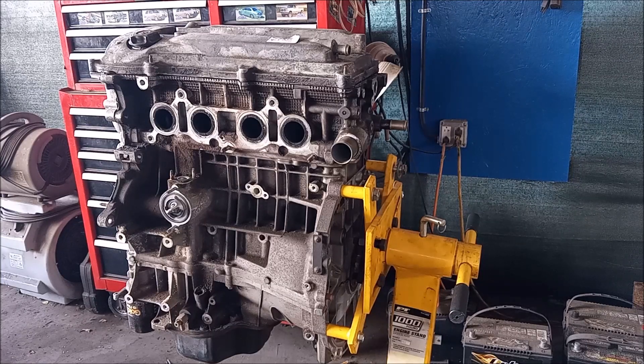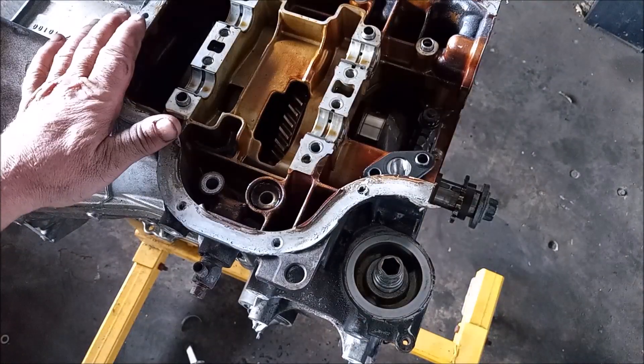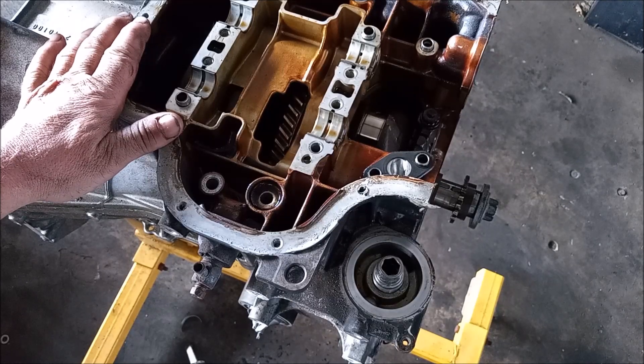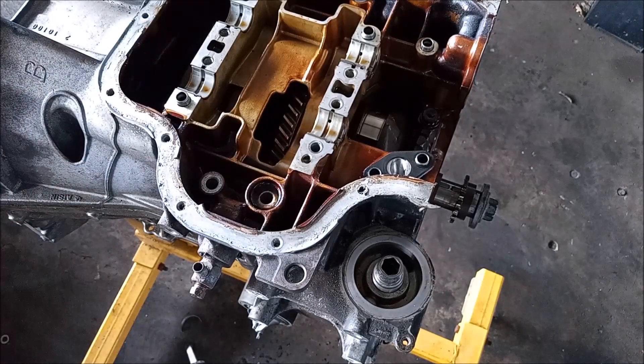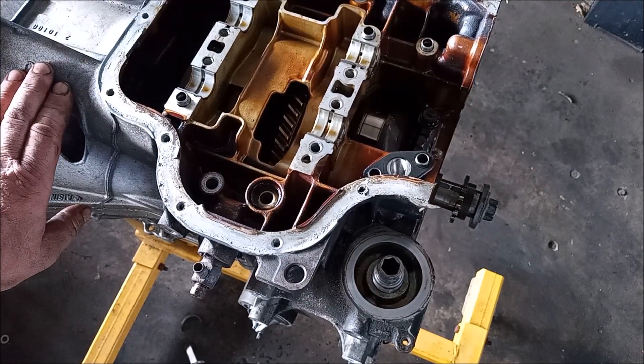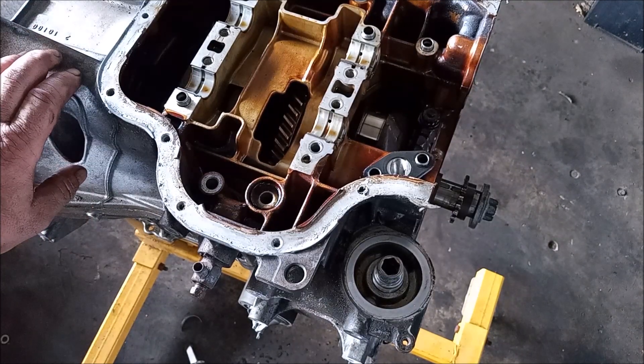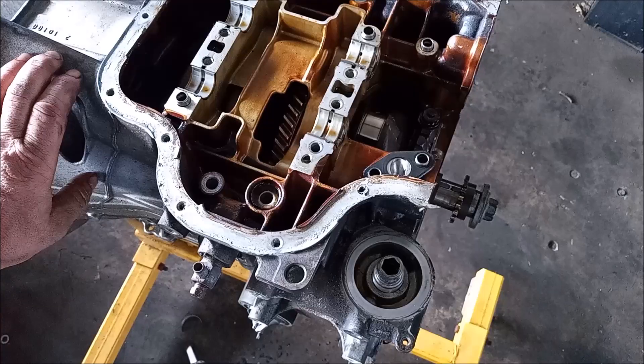Hey, this is Frank. We are looking at a Toyota 2.4 liter 2AZ-FE four-cylinder engine. This is a quick tip about this engine. It's found in a wide range of vehicles like the Highlander, Camry, RAV4, and the Scion TC first generation. If you ever have to disassemble this engine, I'm going to give you a quick tip that you are going to thank me for, so keep watching.